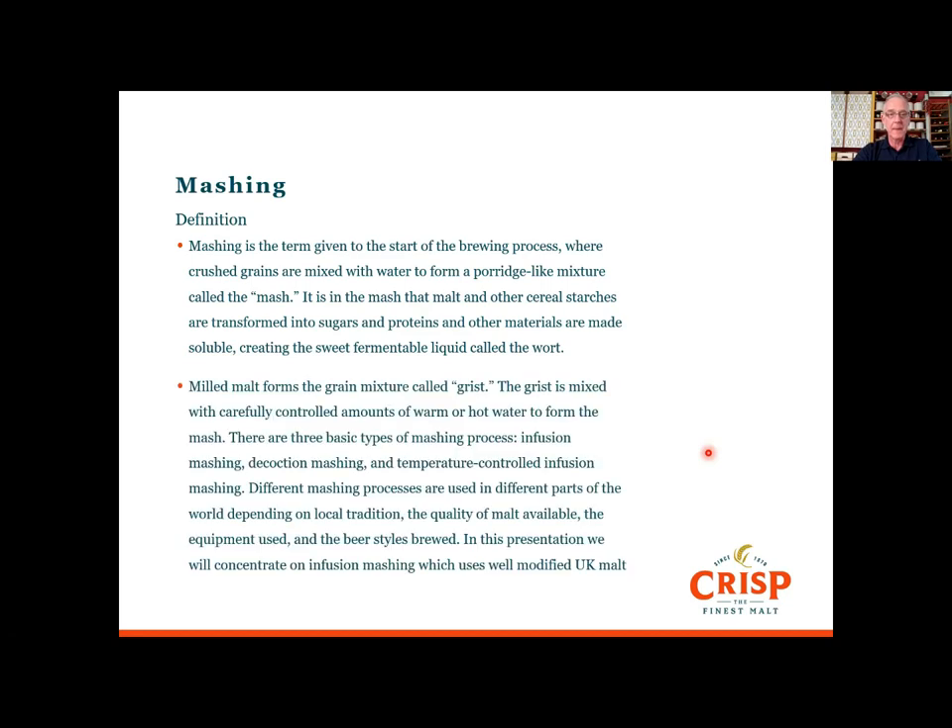The milled malt forms the grain mixture called grist. This is a mixture of different sized particles, and we mix that grist carefully with controlled amounts of warm or hot water at specific temperatures to form the mash. There are three basic types of mashing process: infusion mashing, decoction mashing, and temperature-controlled infusion mashing. The different mashing processes are used in different parts of the world depending on local tradition, the quality of the malt available, the equipment used, and the beer style brewed.